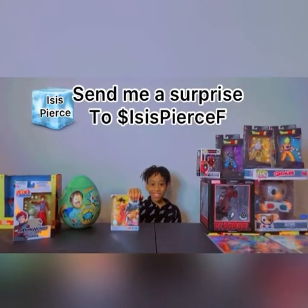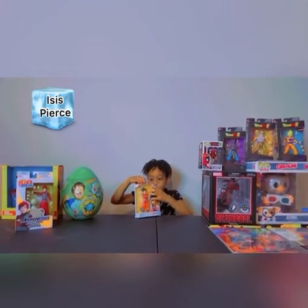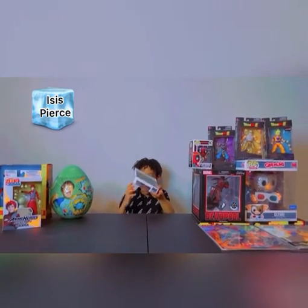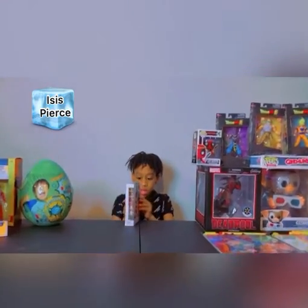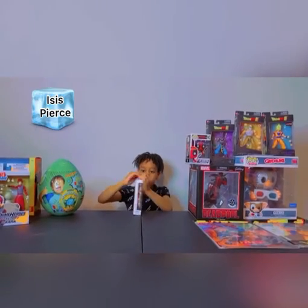Now let's get unboxing this bad boy. Alright, so first we gotta look for tape, if there's any. There is some tape on the side, but we're not gonna do it like that.